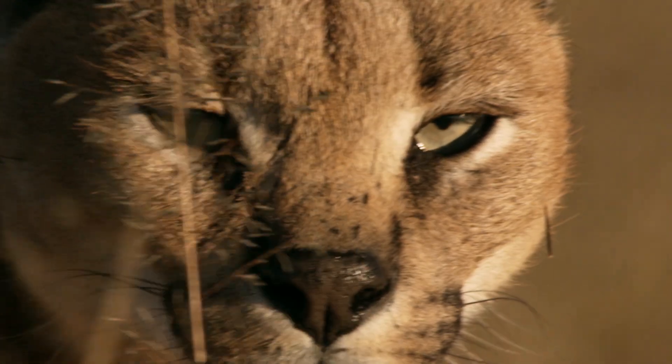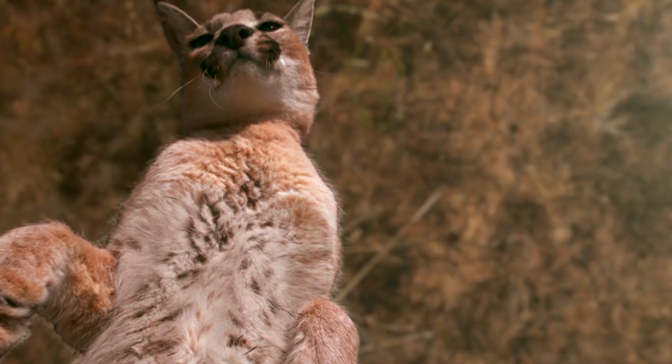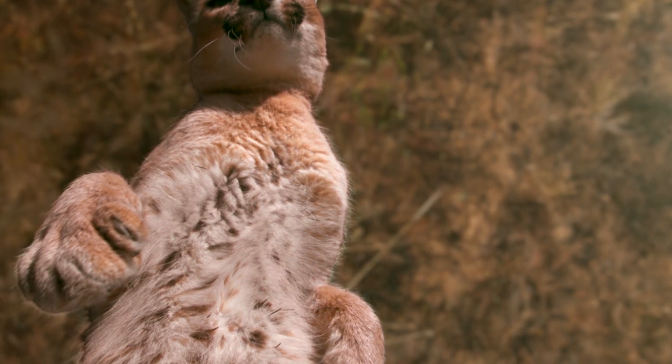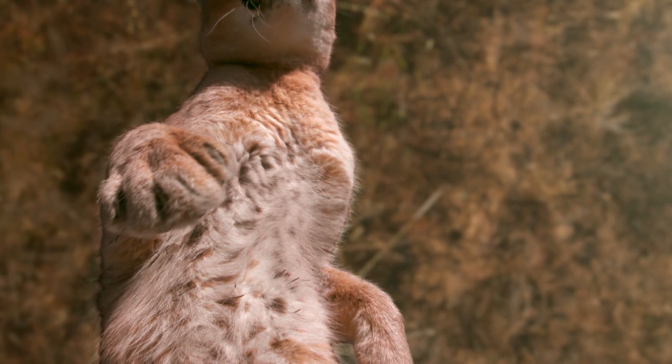This caracal is about to do something that would seem impossible. All cats have a remarkable design — a flexible spine, which allows them to rotate their front and back ends in different directions at the same time.